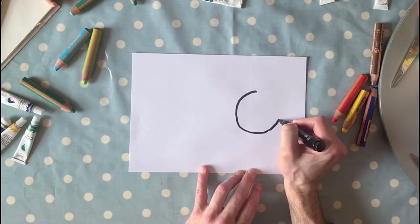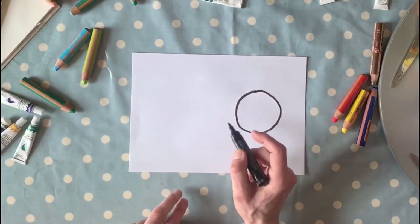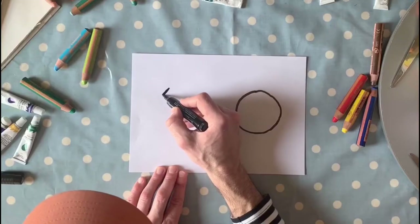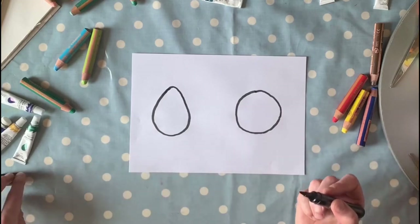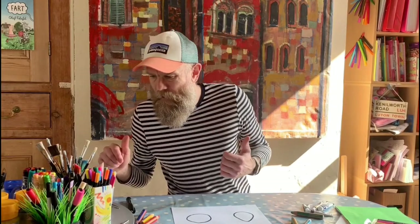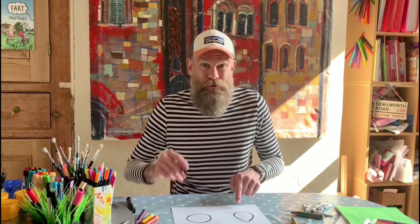It doesn't matter if your circle's not perfect — you'll see why later. And sort of in the middle of this half, we're gonna be drawing an egg — I wonder why! So we'll do an egg, pretty much the same size as the circle, not too much bigger. What we're gonna do — I'm gonna use a slightly smaller pen for this one, a little bit thinner — we're gonna be drawing an egg and a hot cross bun.